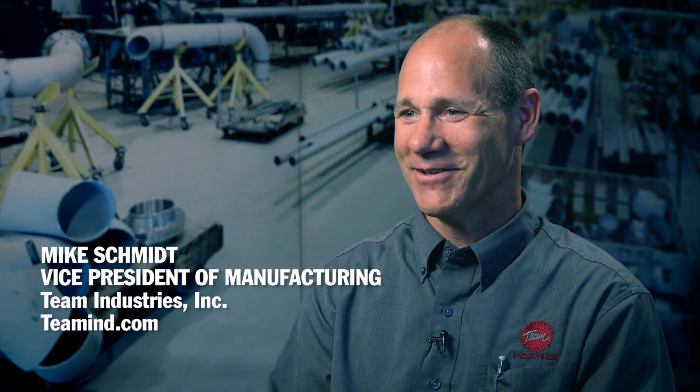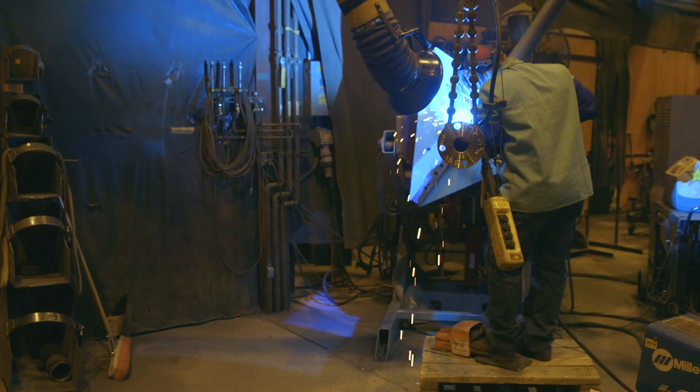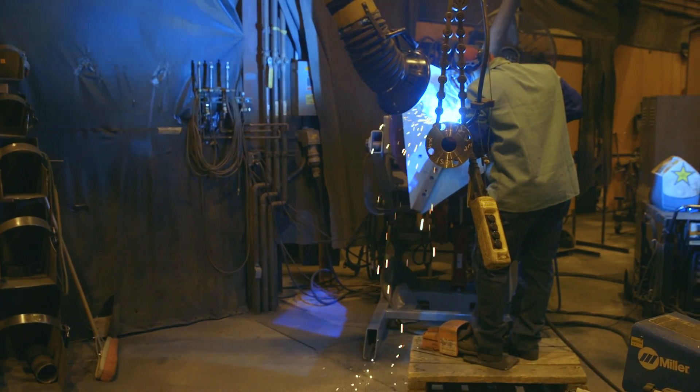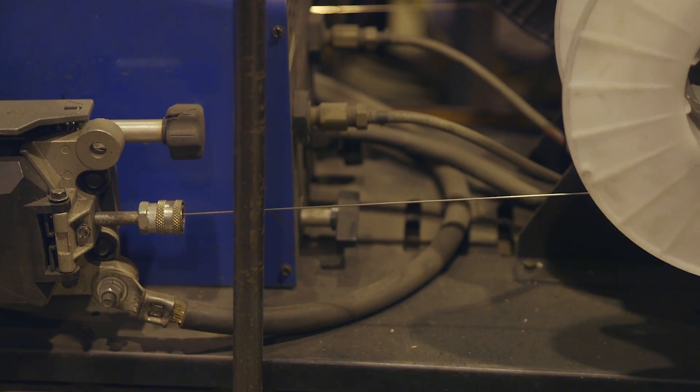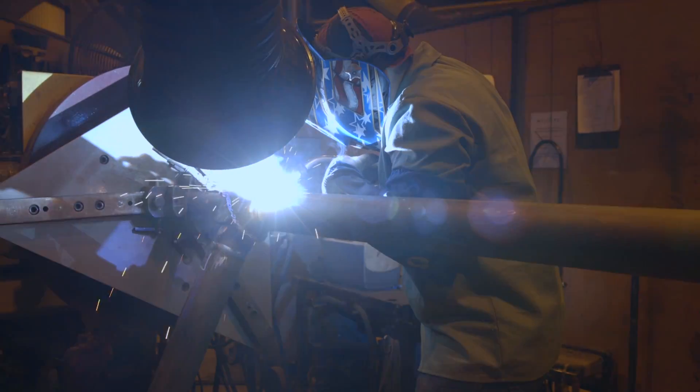We're using the Hobart Megafill wire down in our shop. Basically the reason we started using it was because of the H4 requirement — AWS — and we had a customer that required the H4 designation. Found out it works very well. The H4 designation means obviously lower moisture, so we don't have to worry about porosity as much. We've failed less x-rays because of porosity problems because of the H4 requirement.